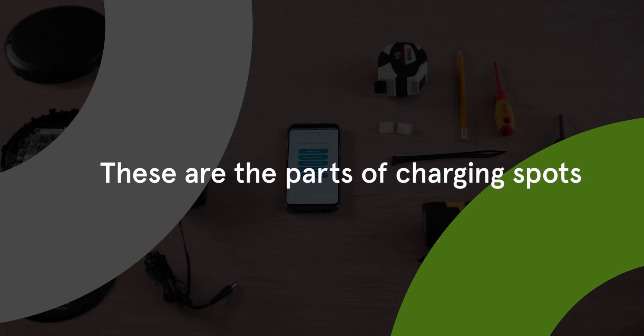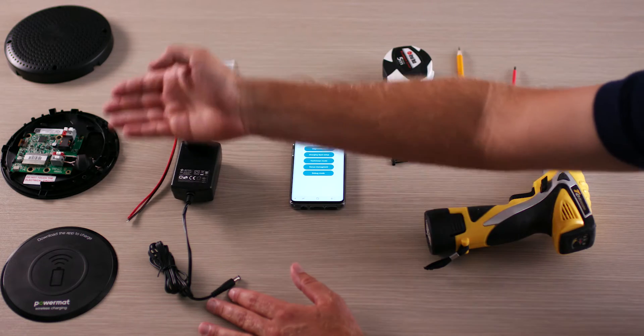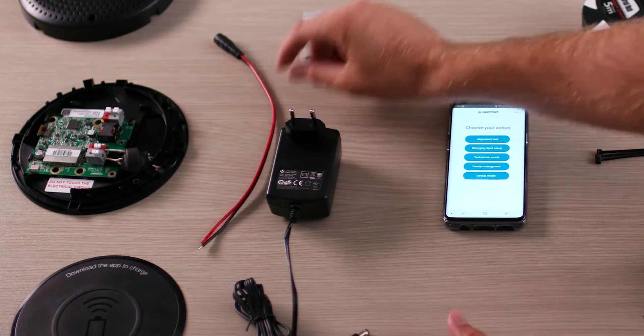These are the parts of the charging spot: bottom unit chassis, bottom unit cover, top unit, power supply, and daisy chain.